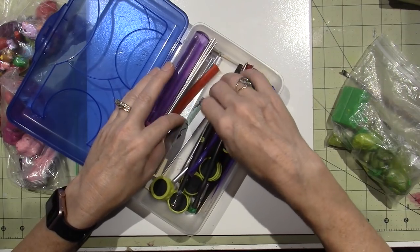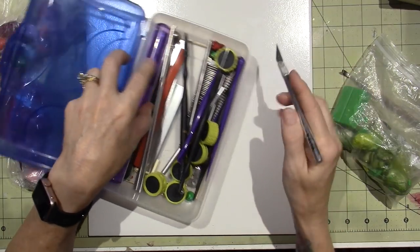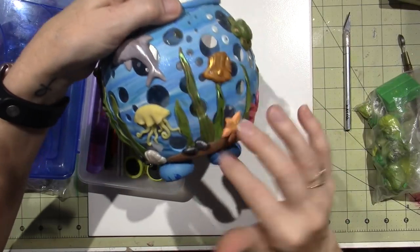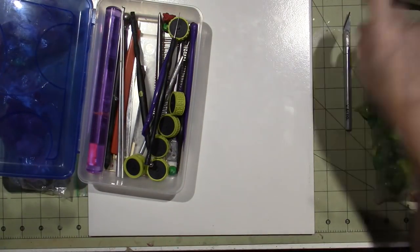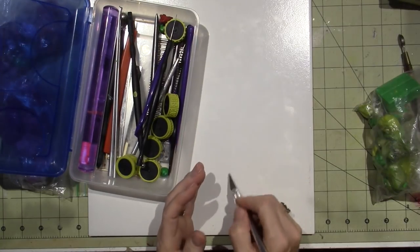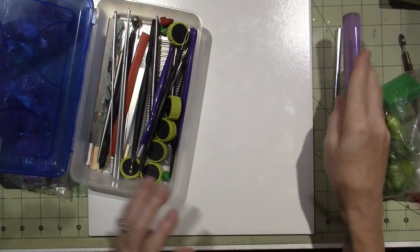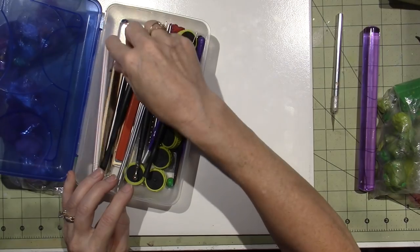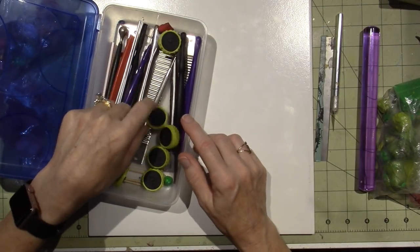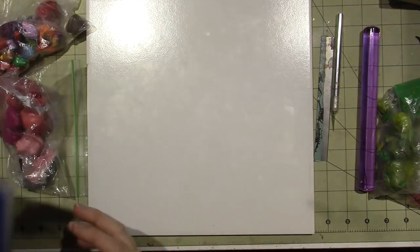You're gonna need a few other claying tools. I'd definitely suggest a ball tool or stylus for texture and an exacto knife or clay blade. We're gonna roll out the green clay, cut little pieces of seaweed, then put them on a rolling pin. Use your clay blade to get them off the surface.